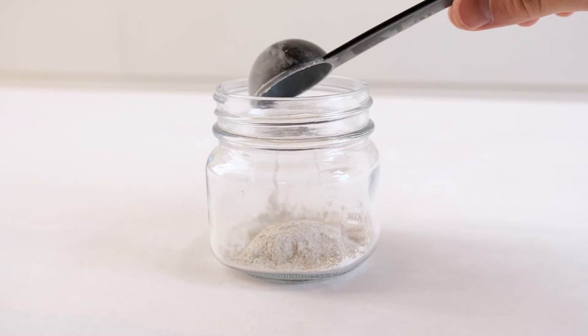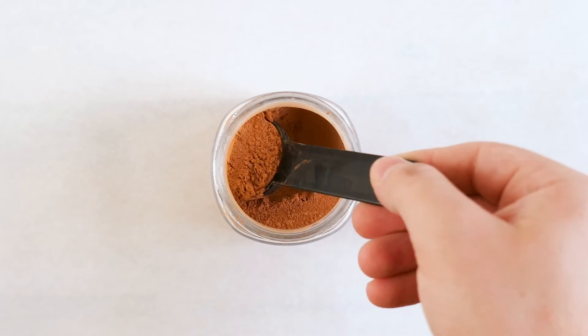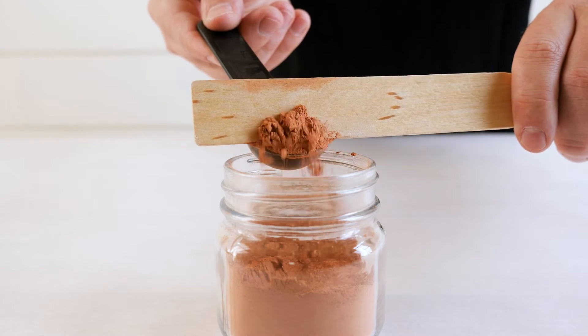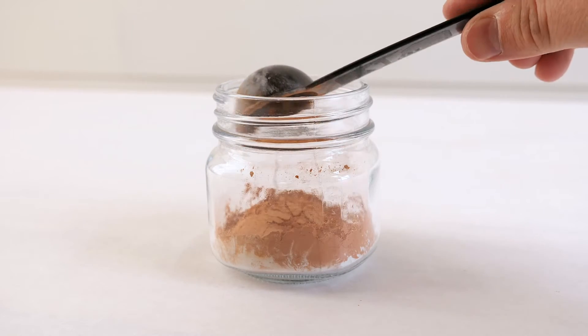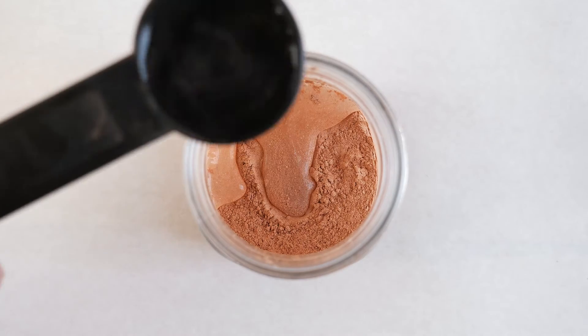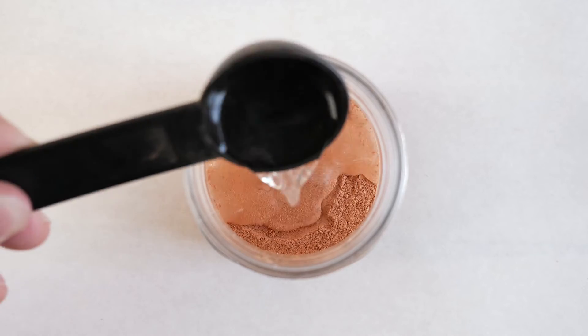The great thing about milk paint is it comes as a powder, so you can use basic picture measurements to create your formula and recreate it in the future. We like to use the terminology of parts so you can easily scale this formula to meet your project. Because we did two parts of pecan and one part of parchment, we're going to be putting in three parts of water.